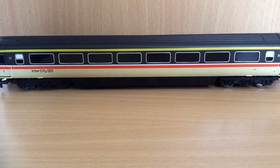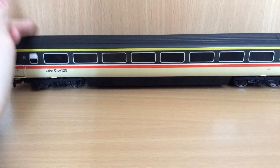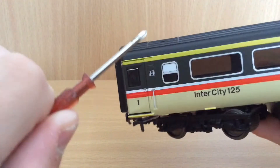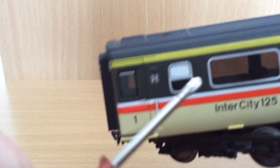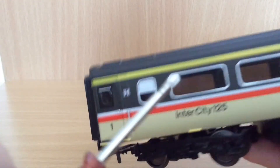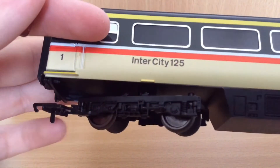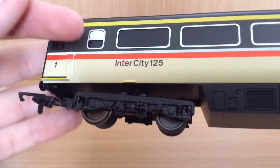The first coach I have to show you is a first-class coach, and you can tell it's first-class because of the yellow stripe, which the other coaches do not have. Starting off with this end, we do have some nice separately fitted and separately painted parts like this handrail, the door handle, and the rims around the windows which are a lovely cream colour with a massive 'H'. There is a little dink there which you might be able to see on camera. The bogeys, similar to the power cars, have a lot of moulded detail on them like the springs.